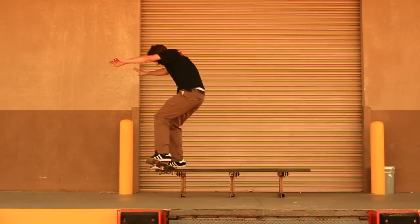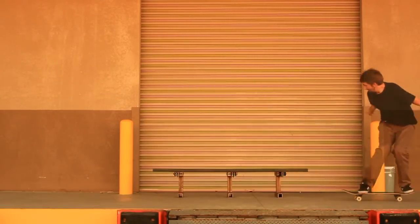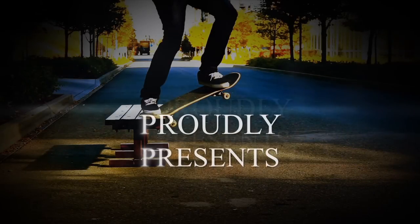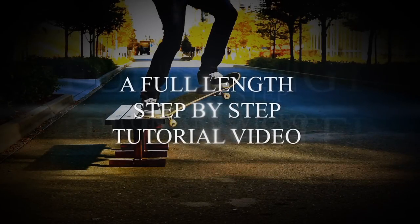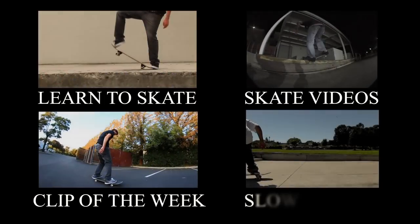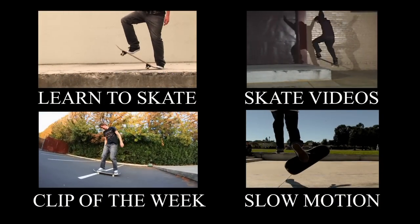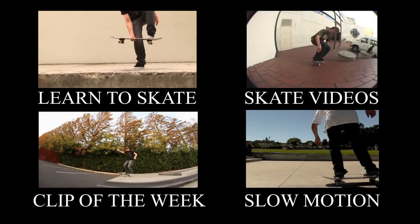Learn the nose slide well. Like I said, there's a lot of different variations that you can do with the trick, and it's just a lot of fun, so just get it down. If you're trying to master your grind and slide tricks, I highly recommend getting Skateboarding Made Simple Volume 3 — it covers a ton of grind and slide tricks, it's super detailed, and it will definitely help you progress in your skating. Thanks a lot for all of your support, and click the red annotation to check out Skateboarding Made Simple Volume 3.